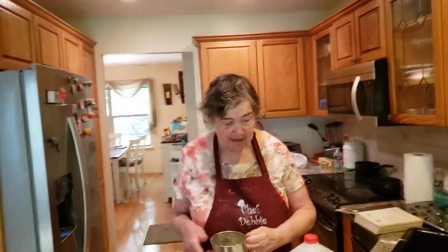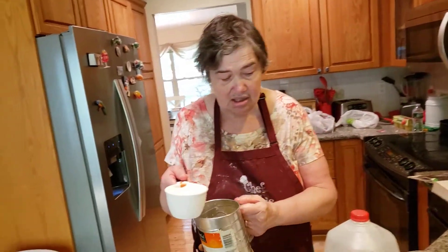Hi everyone. Today I'm making basic plain muffins. Everything is all natural ingredients in here. It's delicious and yummy.